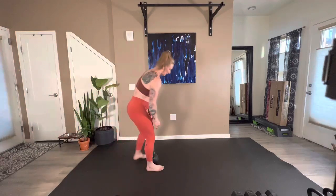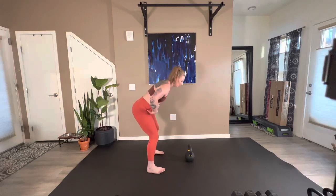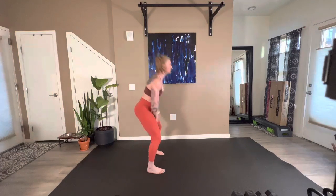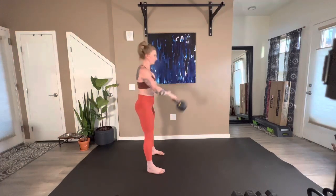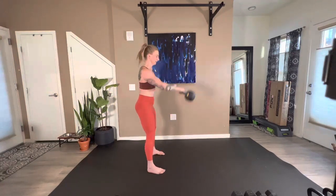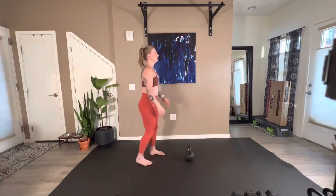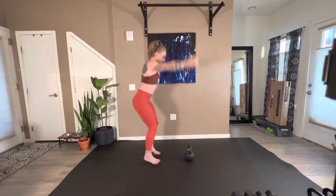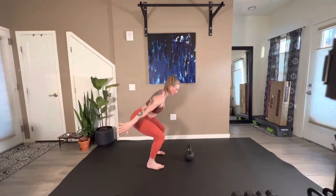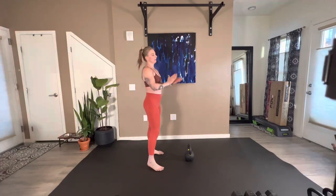Taking off in ten — here we are in five, four, three, two, here we go. Ten swings. Then drop in, up and catch for five. Perfect.